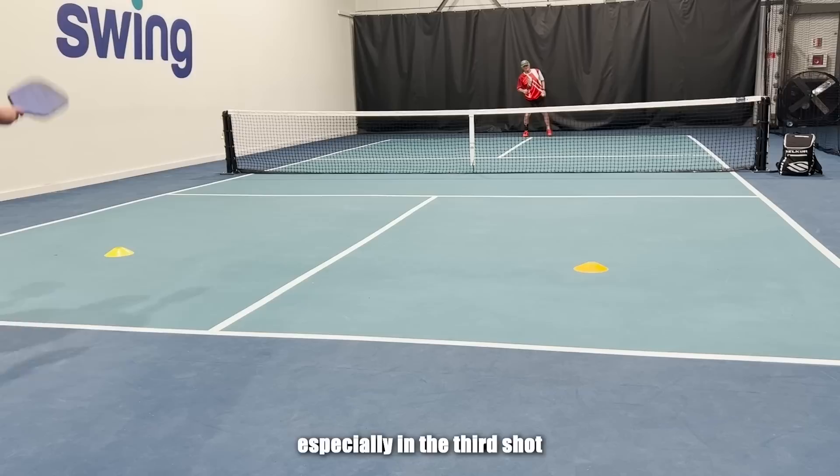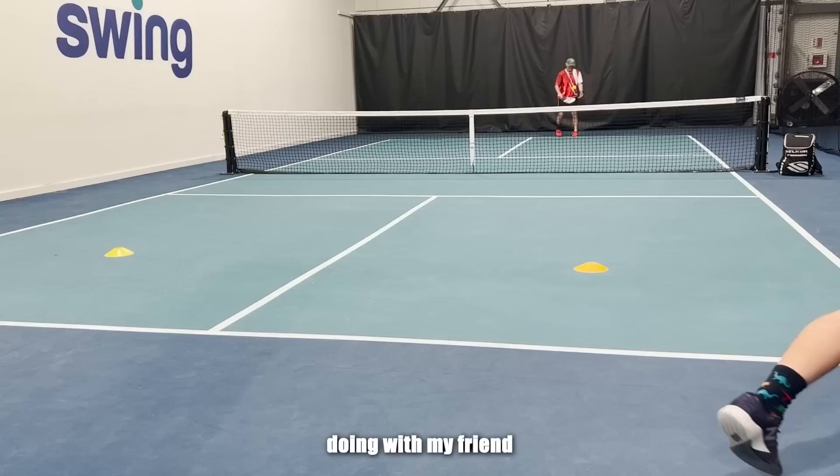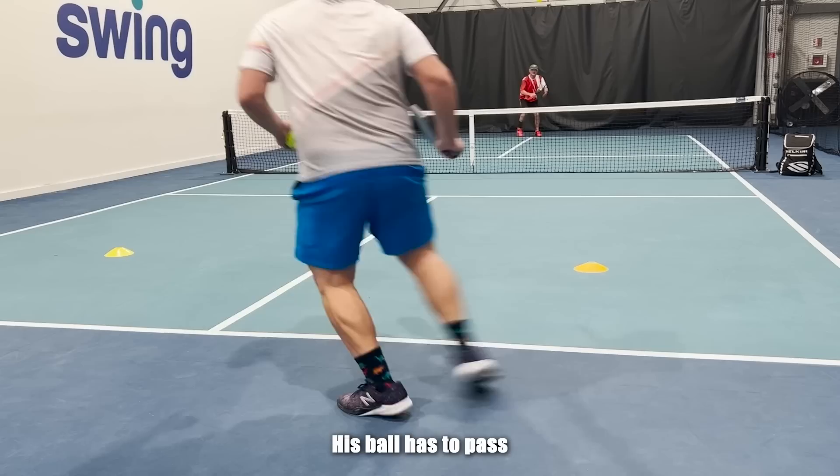Whether you're a singles player or a doubles player, it is important that you can control the direction of the ball when you hit it. Especially on the third shot in doubles, you might want to hit toward one player and avoid another one. In singles, when you hit your third shot, you likely want to make the returner stretch — they've got to cover the whole court all by themselves.